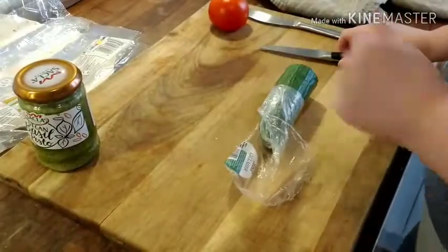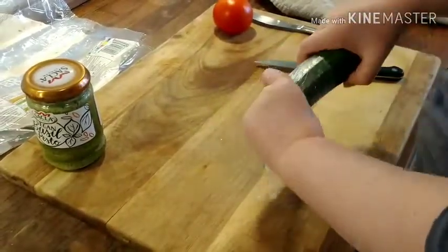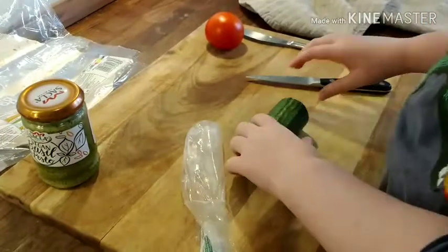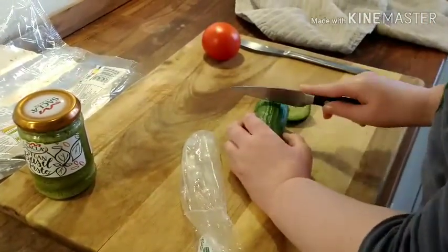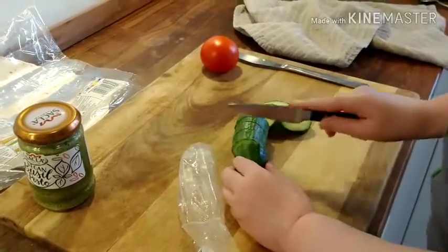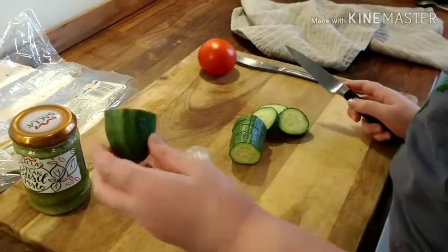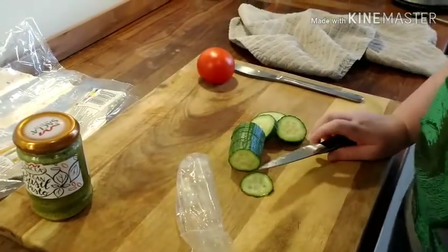So now we're just going to cut some of this cucumber. First I need to unpeel it. I hope I can get that back in there. That should be enough. Oh, maybe one more. I'll just eat this.